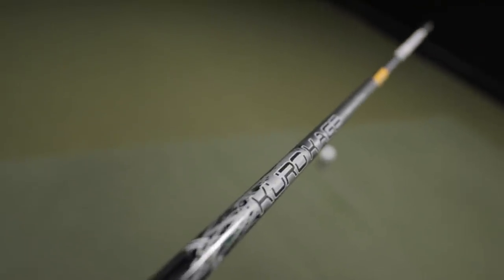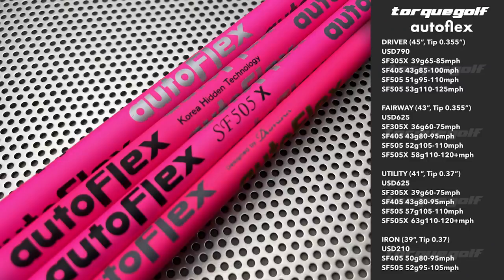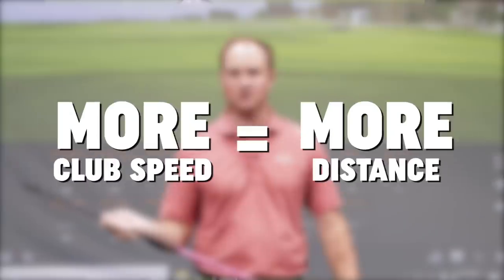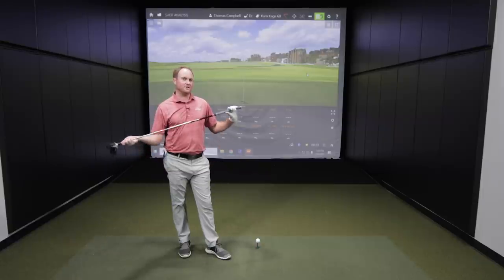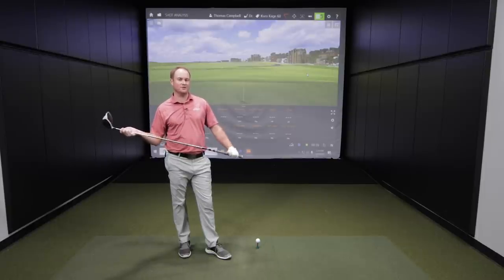For today's test I'm going to be hitting as many bombs as I can. I've got the Kurokaragi 60X golf shaft and the autoflex golf shaft, and we're going to be comparing the differences between the two. I expect the autoflex at 54 grams — being much lighter — should let me pick up a little more club speed, which should equal more distance. Let's see how these golf shafts compare with the Sim 2 8-degree head.